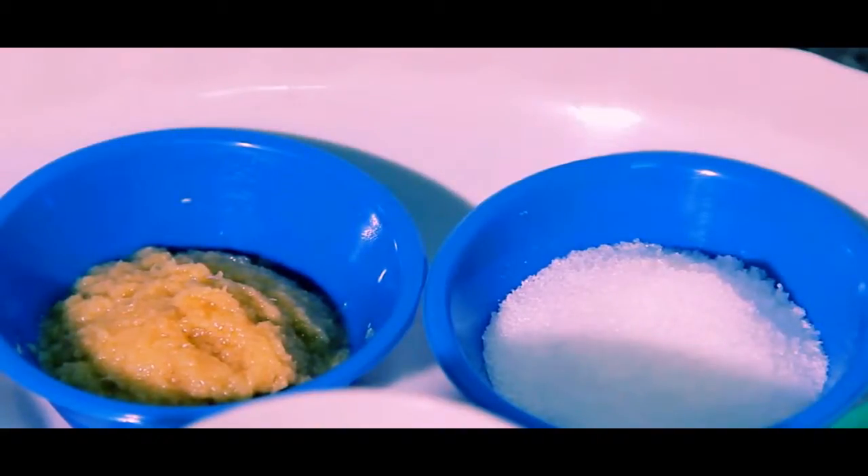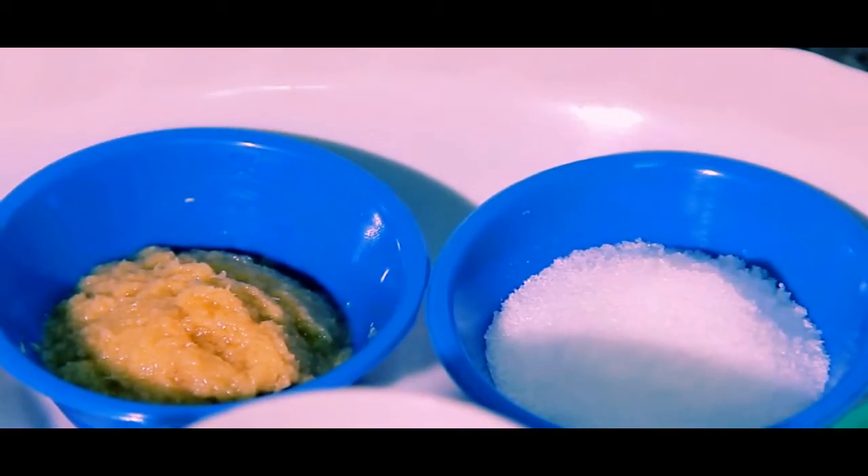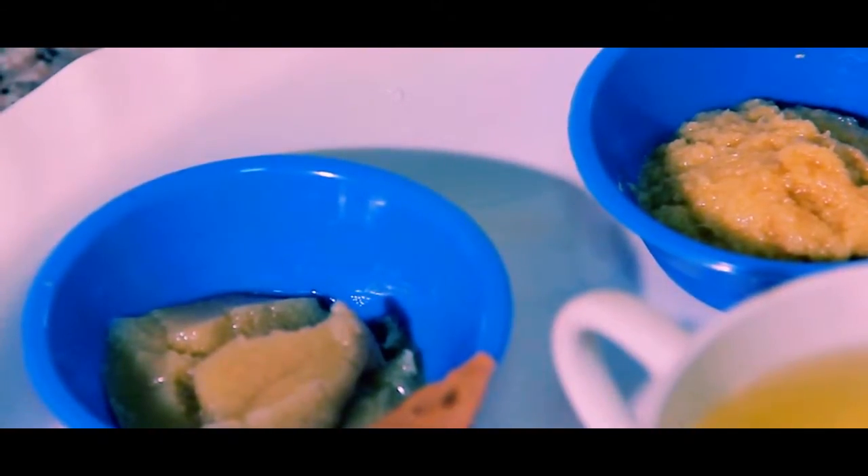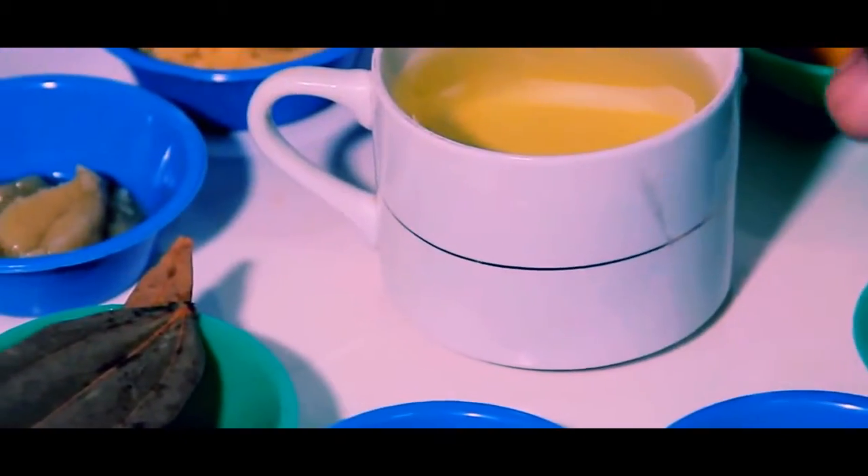We use some ginger — this is blended ginger. This is butter oil, which we normally call ghee. This is the bay leaf. We will use soybean oil. Now I am adding all the soybean oil into the pot.